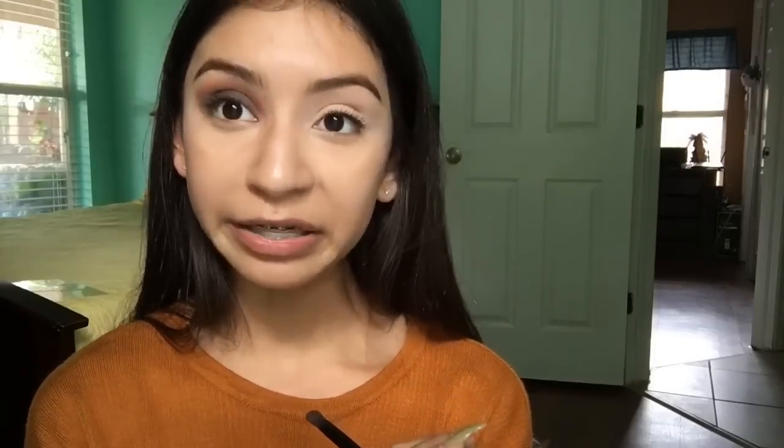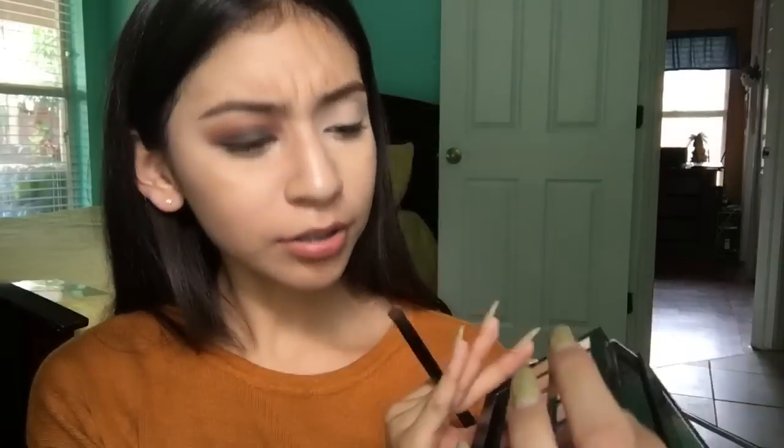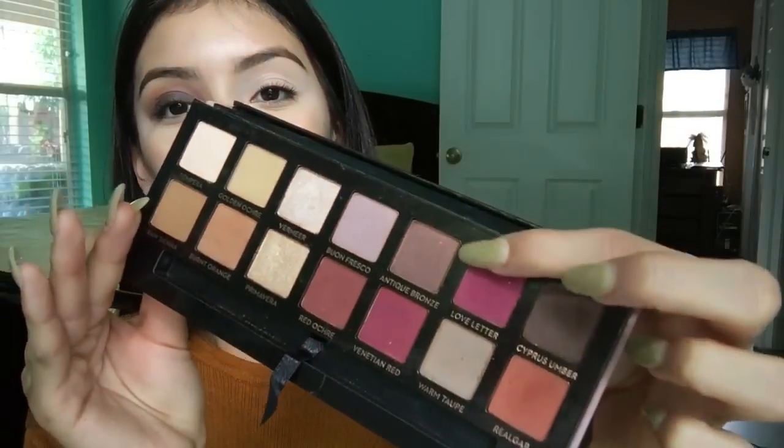I'm not saying this is gonna be my next video, but my next eyeshadow look is probably gonna be a colorful look — just wait for it. To make it a little bit more shimmery, I'm going to be using the shade called Antique Bronze and just top it off on the lid. Okay, this is not the color I thought it was.